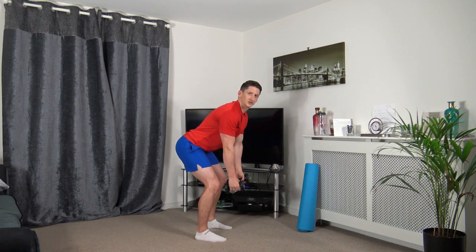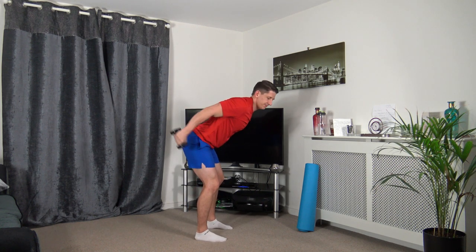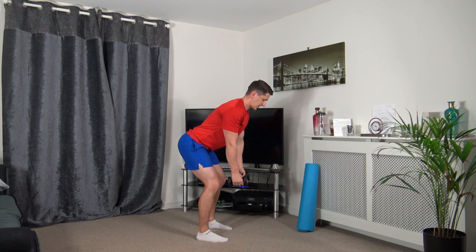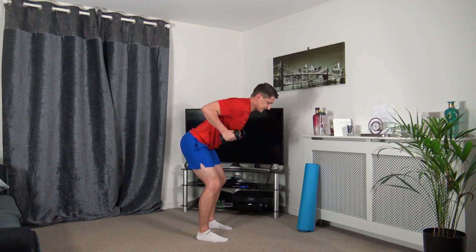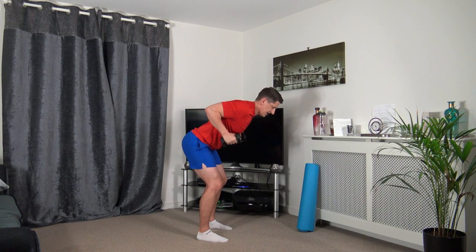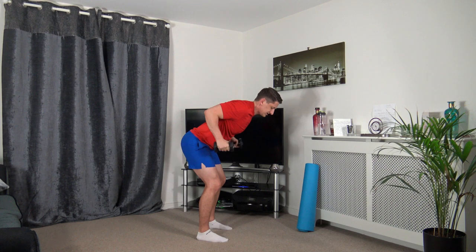Next one: bent over row position. Bring it up, extend back. Drive it up, squeeze the back, push it back, squeeze the triceps, back in, slow it down. Just take your time, feet shoulder width apart, strong core, head facing down.